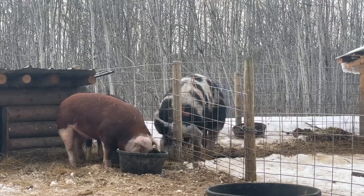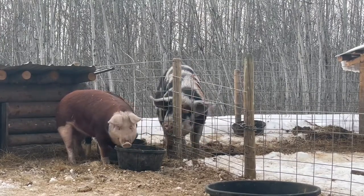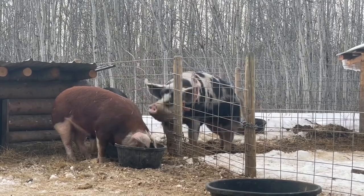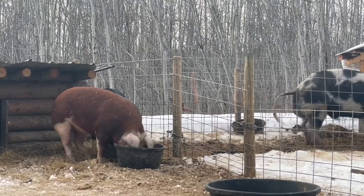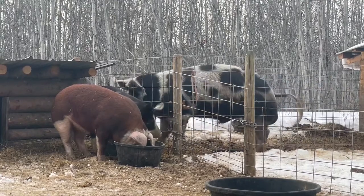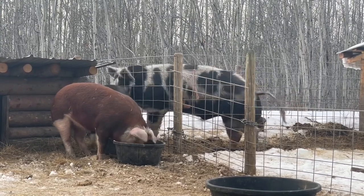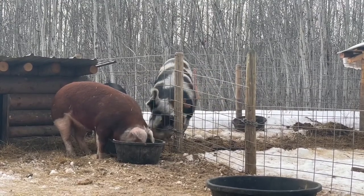What you do is wait till she's in standing heat, which means she will stand still when you're attempting to breed her. You go in the pen, sit on top of them, and stick the catheter in at a 45-degree angle. As you can see, Hamilton our boar is very interested in her, so she's definitely in heat.